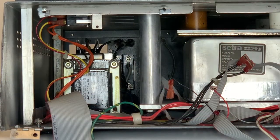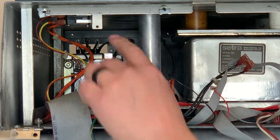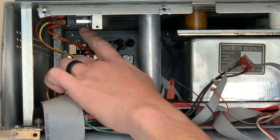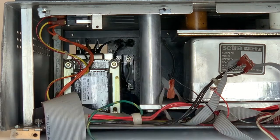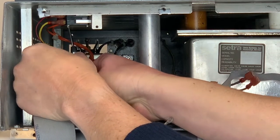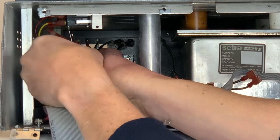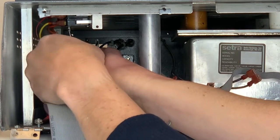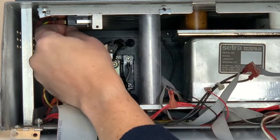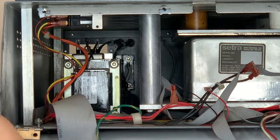Next, we're going to remove the door switches from the NCAT frame. To do this, there are two screws holding the switches in place. With a Phillips head screwdriver, remove the screws on each side. You'll want to save these parts for use later on in the installation.